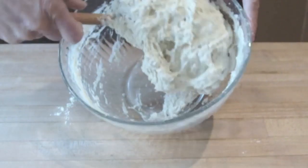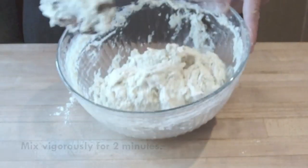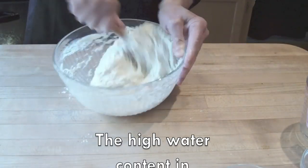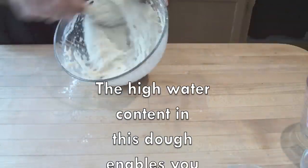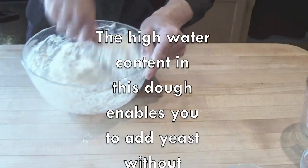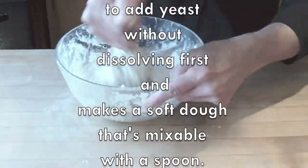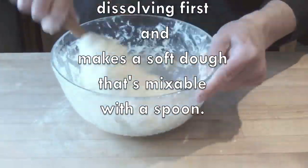You can see this has come together into a glob of dough. Now we're going to mix vigorously for two minutes. As you mix, you'll notice this dough coming together more and more. If this is too difficult to do for two minutes, you can do it for one minute, though your dough quality might not be quite as good.